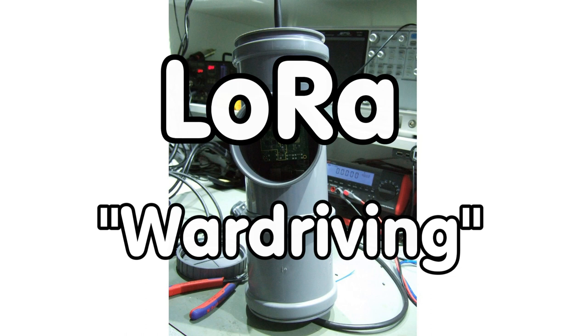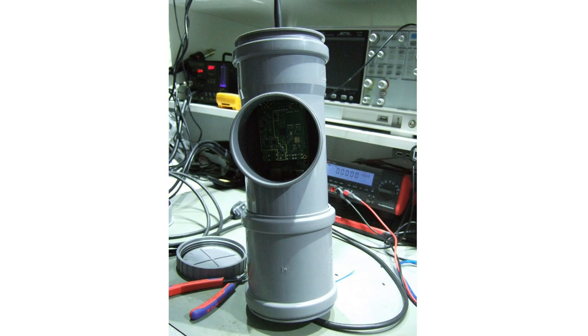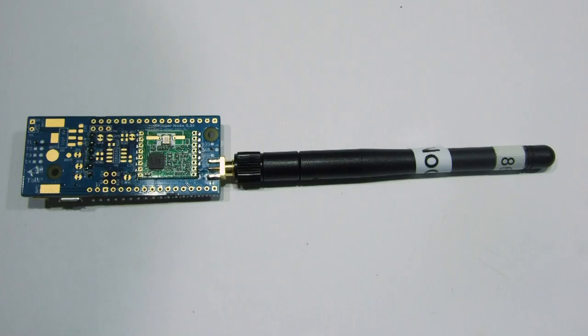Greetings, YouTubers! Here is the guy with the Swiss accent. Tomorrow I want to test the range of our fabulous LoRa system and I want to compare it with the ordinary and cheap RFM69HW module on the whisper node.